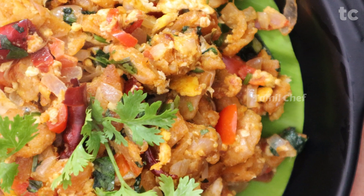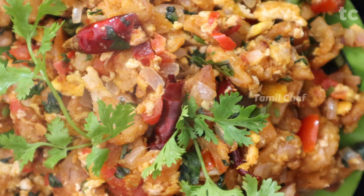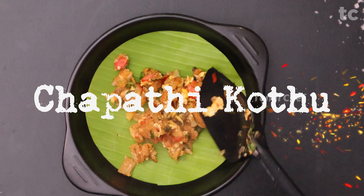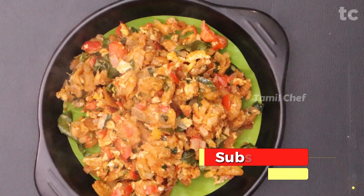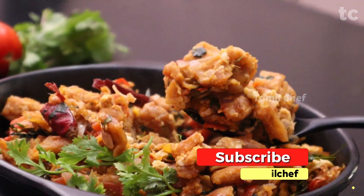Hey, hello! Hope you're doing well. In this recipe we're going to see a super yummy kuttu parota — it's not actually parota, more like a chapati version. We're making this yummy kuttu parota out of leftover chapati. Subscribe to the channel and let's jump into the recipe.